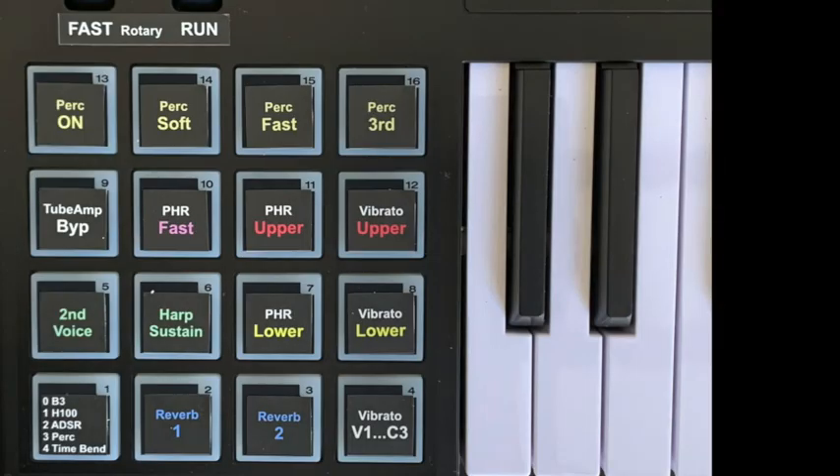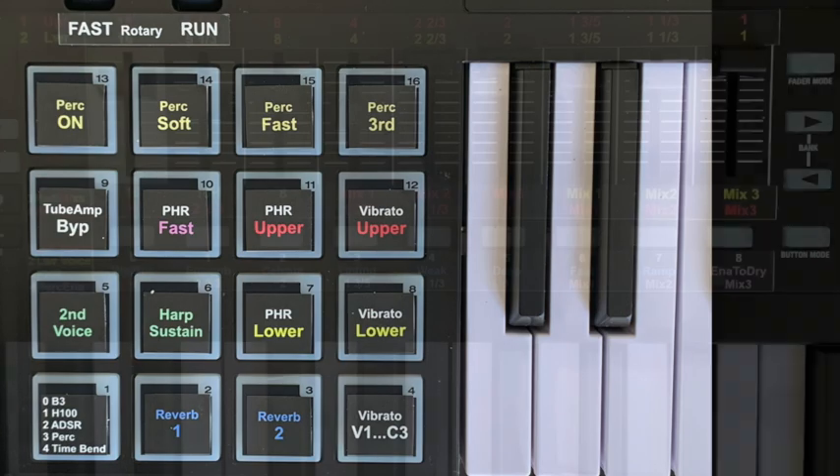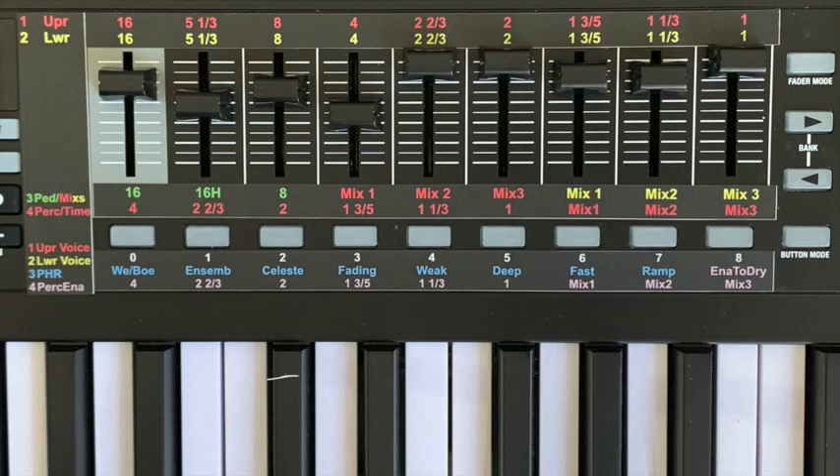Here are the labels for the template HX3-EX. The drum pad in the lower left corner switches between all gating modes offered by the HX3 with extended license. In bank 3, the faders are used for the mixed drawbars and the buttons are switches for the phasing rotor.